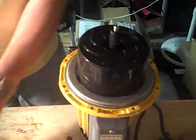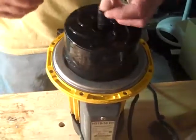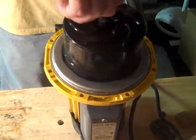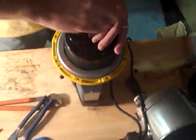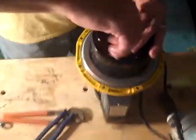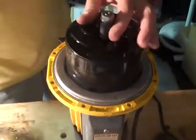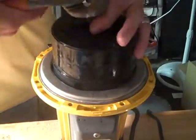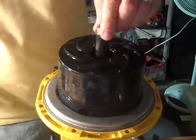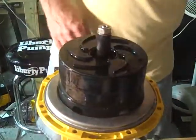Spacer. Washer nut. These don't need to be real tight — just don't want things flopping around.